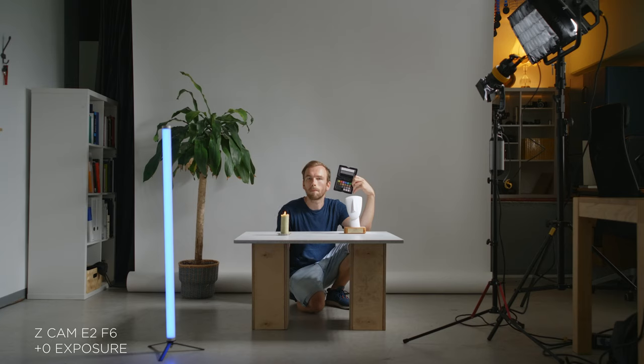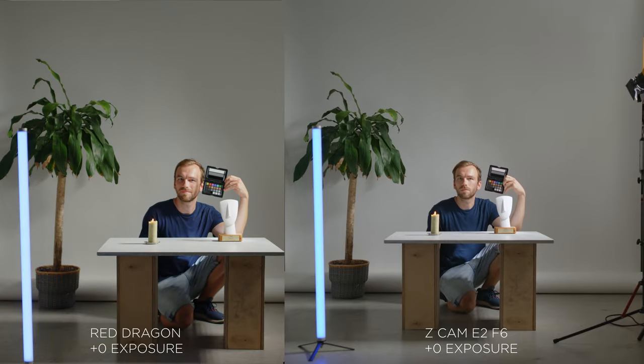Looking at both cameras side by side at zero exposure, we see that both look really similar in terms of highlights, shadows, and all that. Color-wise they're both very different — as you may know, the Red has a slight green tint and the Z Cam is a little more magenta, so it depends on what you prefer. But that's easily correctable in post.